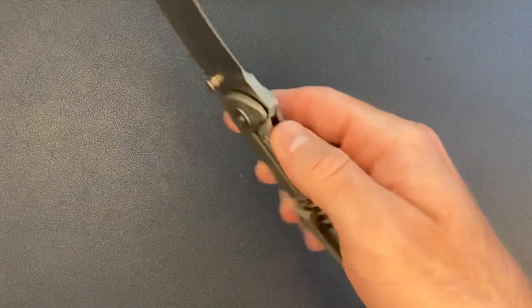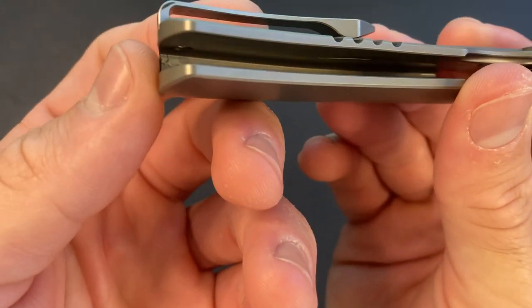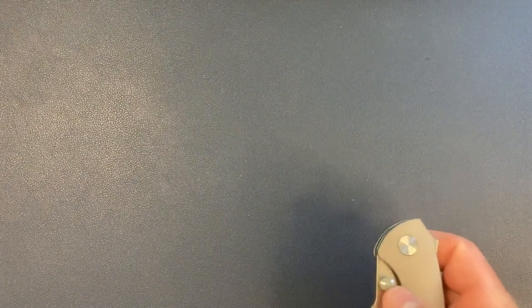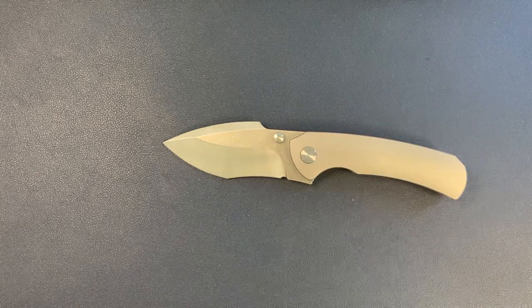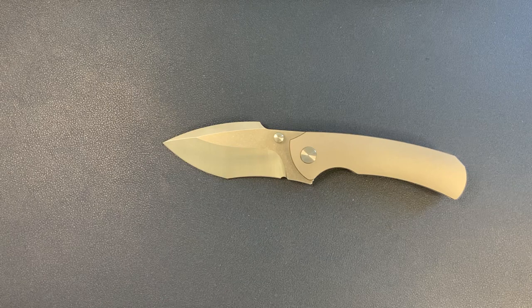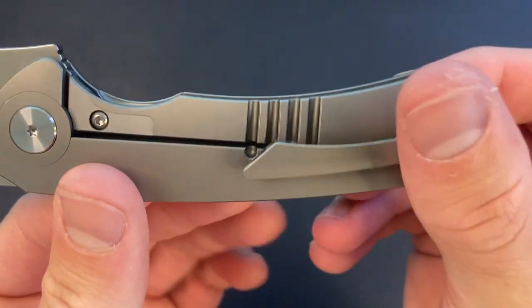Dan designs these — he's a custom maker — and his custom work looks really, really good. A lot of hidden hardware. For the clip, the screw is on the inside. No internal milling, which makes sense for an integral. These are produced by Best Tech, who does some crazy good work — you may have seen the Isotope from Vero, also an integral from Best Tech. Dan designs them, Best Tech makes them, and Best Tech just crushed this.